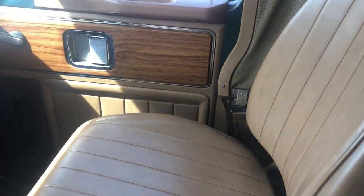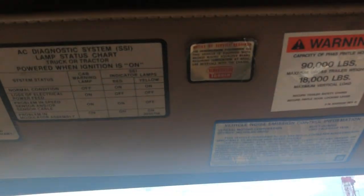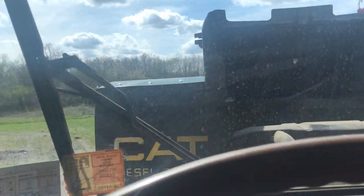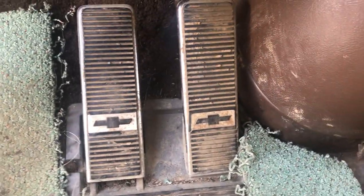Just an amazing old ride that you just don't see anymore. All the badges and everything in there for everything is still here. You got the old school tilt steering wheel. Right down to the original pedals with the Chevy emblems on them. The dog box is still attached there — it's not all smashed up.